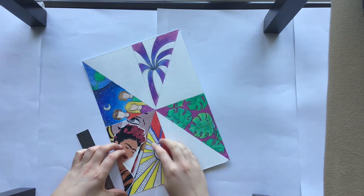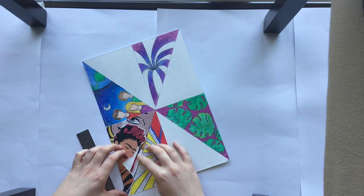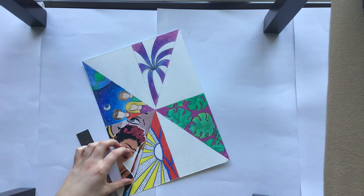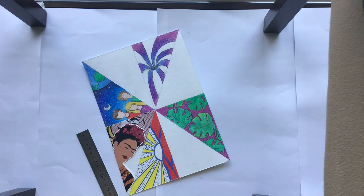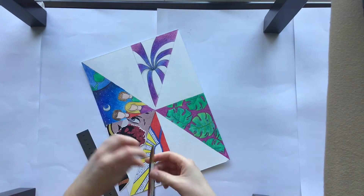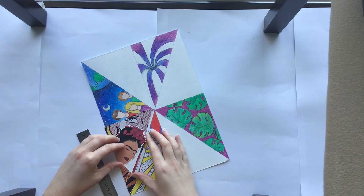Next, I have a picture of a paintbrush that I got from a magazine and I'm placing that and fitting it in behind Frida Kahlo and in front of Roy Lichtenstein's piece. I'm marking it, cutting it, and I'm actually going to use the cut-off piece of the handle to cover up the white space behind Frida Kahlo's head.